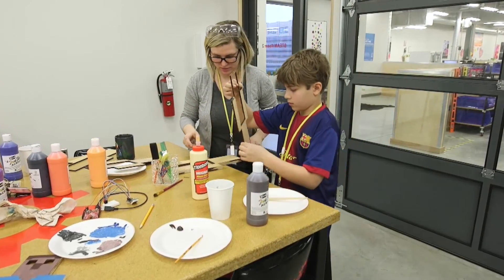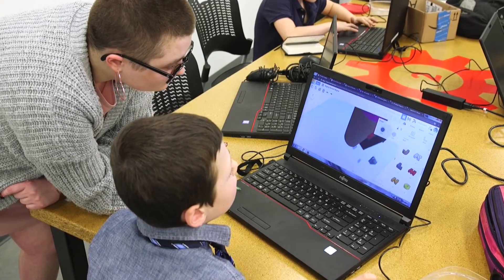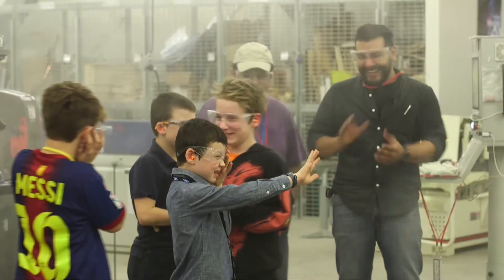The third Saturday of every month, students can come in and get access to the lasers and 3D printers. We also have our design and build programs where students get 30 hours of curriculum, learn five pieces of equipment, and are given a design project at the end.